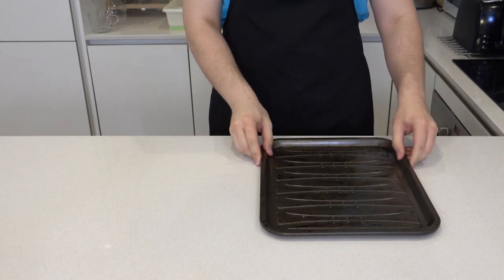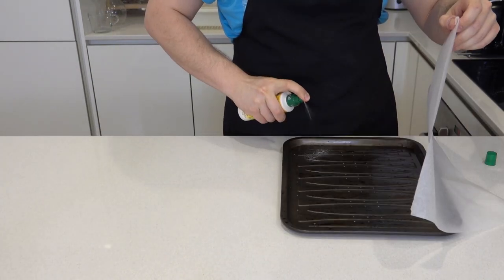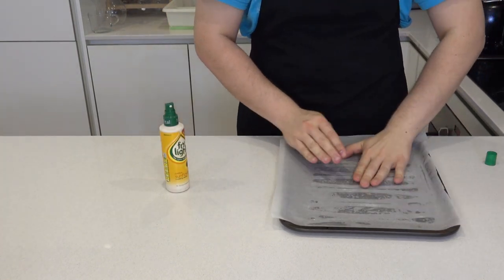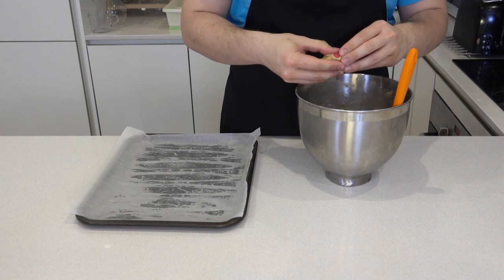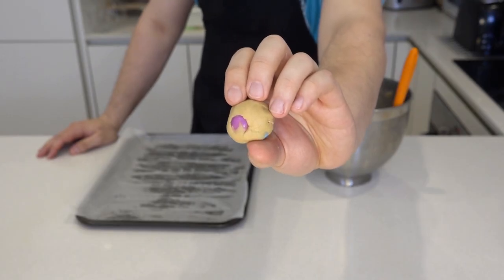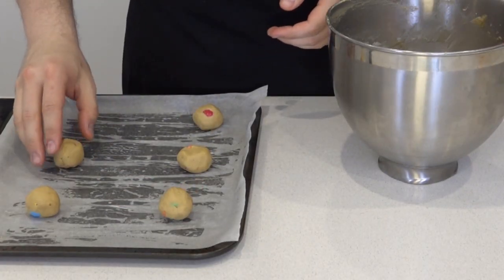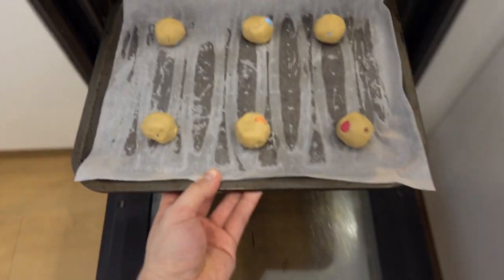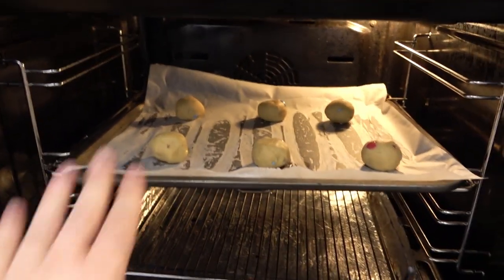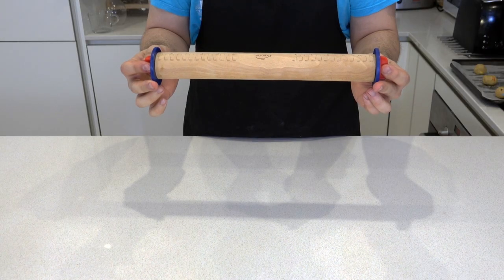Line a baking tray with paper. You can use an oil spray to help you stick the paper down. At this point you can make little balls, about 25-30 grams each. It doesn't have to be accurate, but it helps in the cooking process to ensure they cook evenly. Bake them at 170 degrees for about 12 minutes or until the edges become golden brown. Now that is the normal sized cookies — now for the giant part.